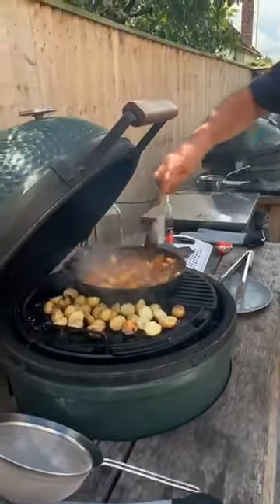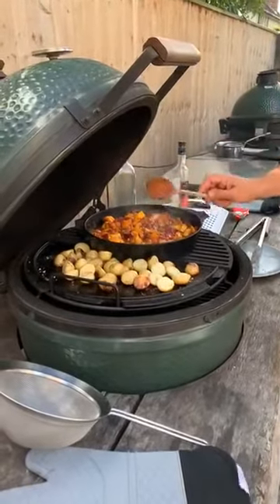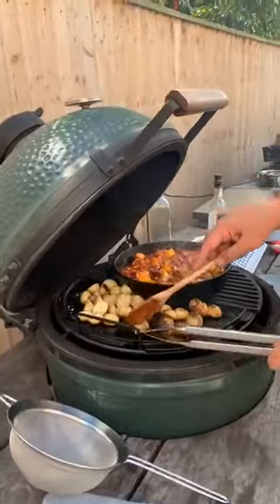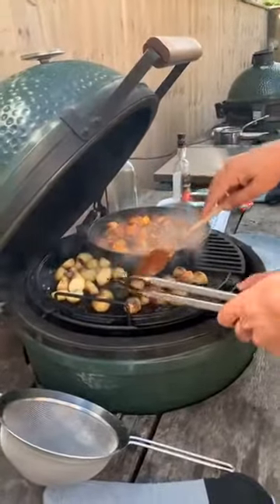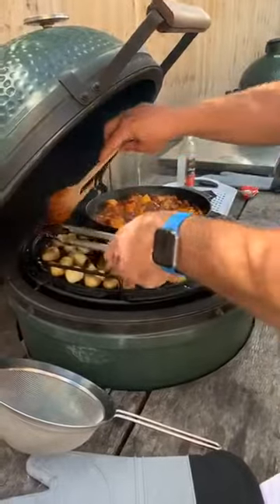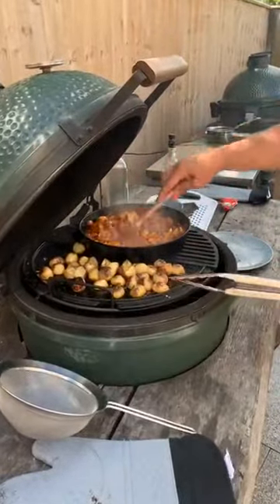The ratatouille is coming on — I haven't put any salt in it yet. You can see it's all breaking down nicely. You could use aubergine in here too but we haven't got any today. Getting in to flip the mini roasties — make sure you flip them all; it takes a little while but it's well worth it. Just salt and oil on those.